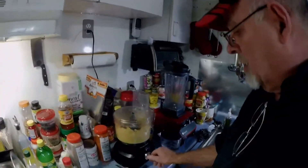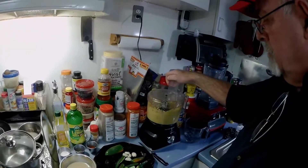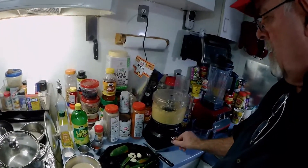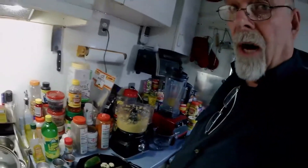Now you see how it's getting stiff — we're going to add some water. That's good enough for right now because we're going to add the rest of the ingredients. If we need more water, we'll add more water.